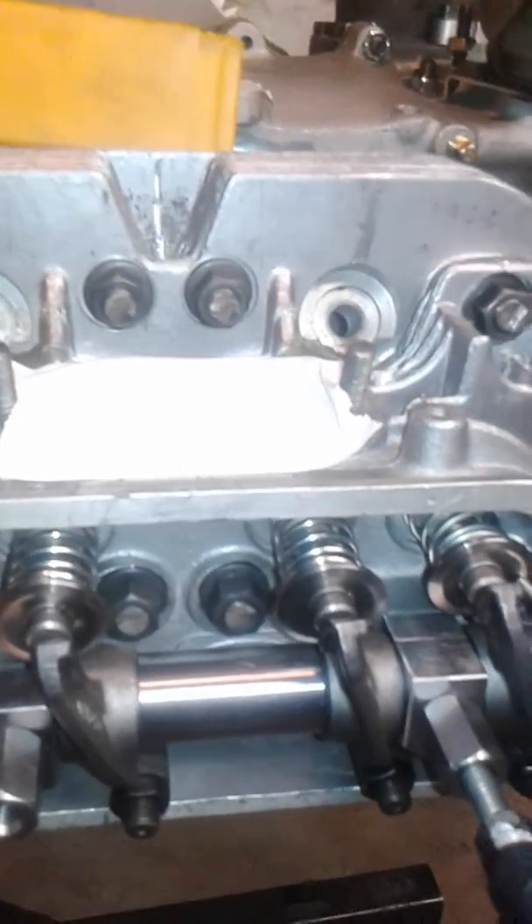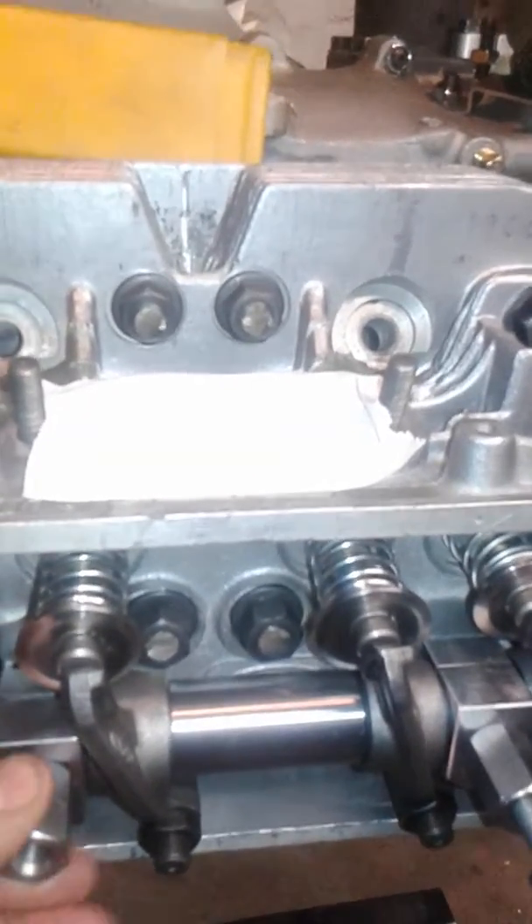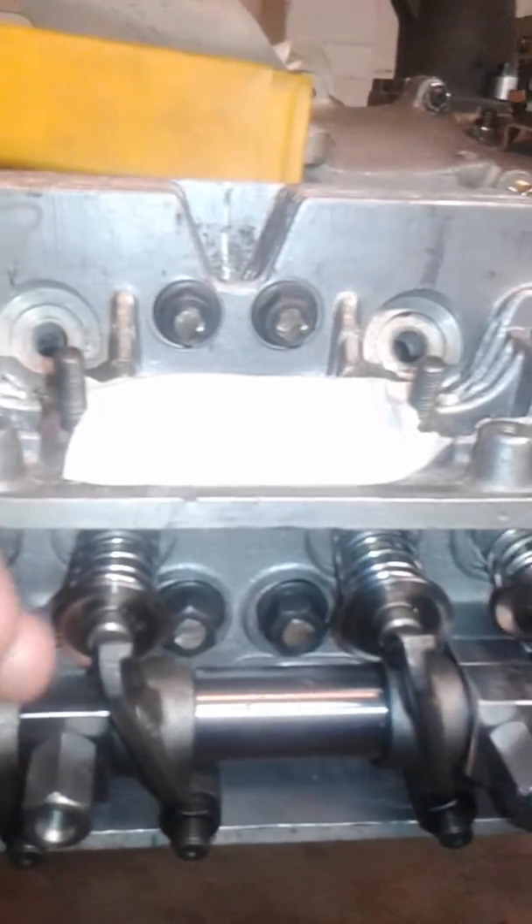Always check things before you put engines together. I've been working on this for a while and I had to make custom blocks to change the geometry, so I'm pretty satisfied with the results.